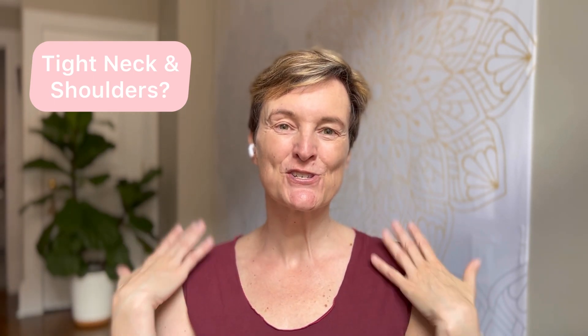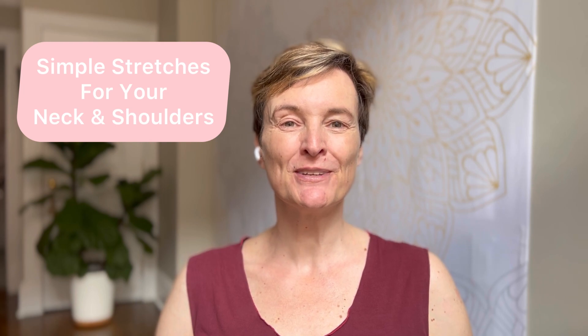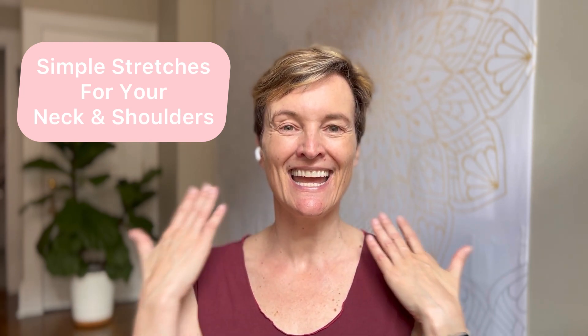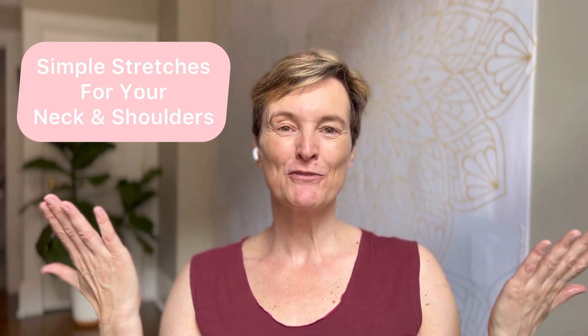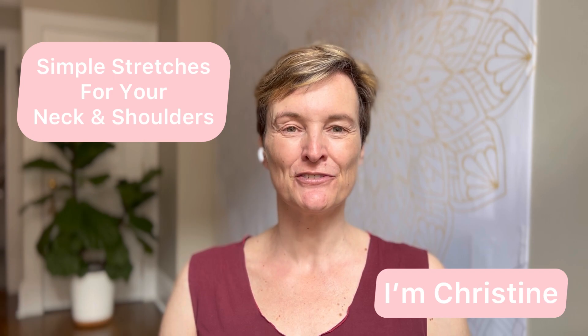Hey, if your neck and your shoulders are tight from maybe sitting in front of the computer all day, then I have just the right remedy for you. Join me for some simple stretches to release the tension you're holding in your neck and your shoulders. I'm Christine, I'm a yoga and wellness coach and I'm delighted to share these stretches with you.